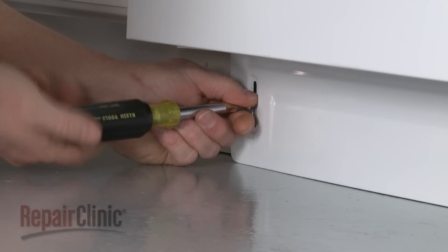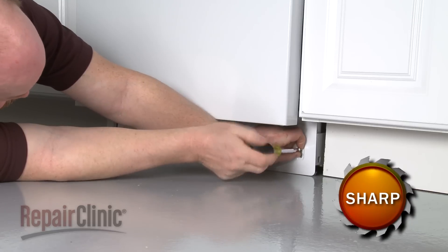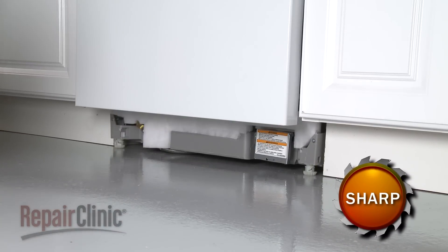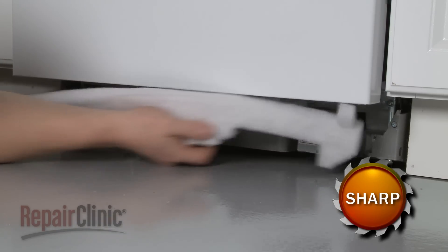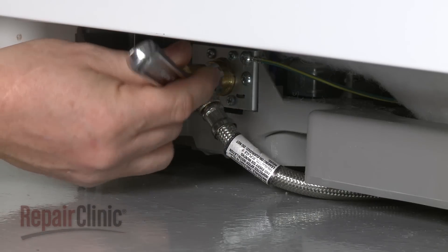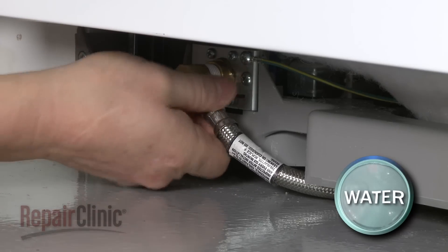Next, remove the screws to release the lower access panel. Pull out the sound dampening pad. Disconnect the water supply line from the inlet valve. Be prepared for some water to spill out.